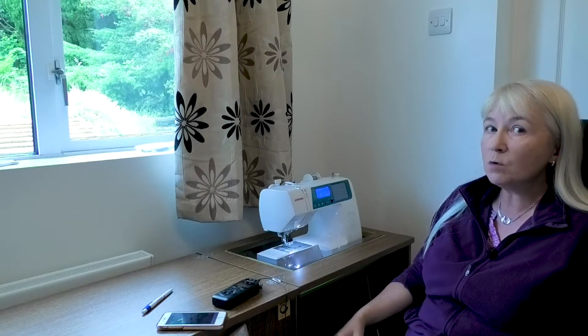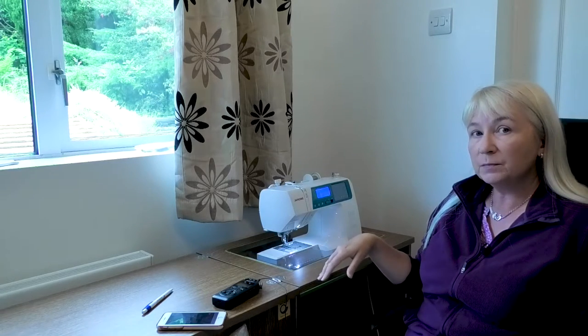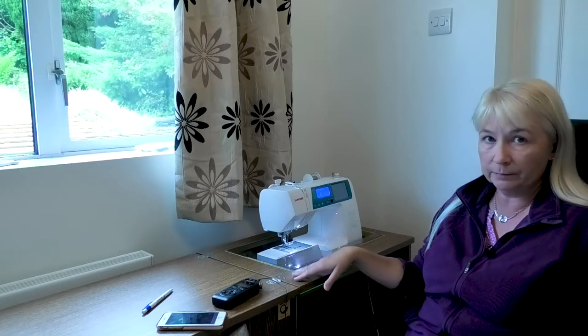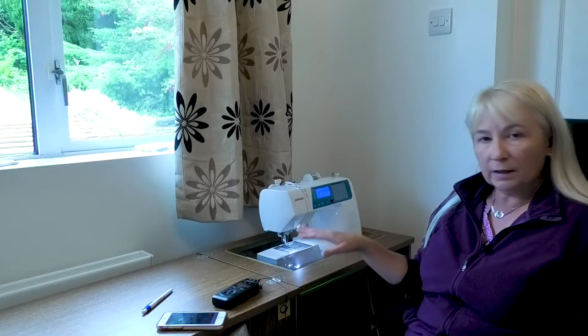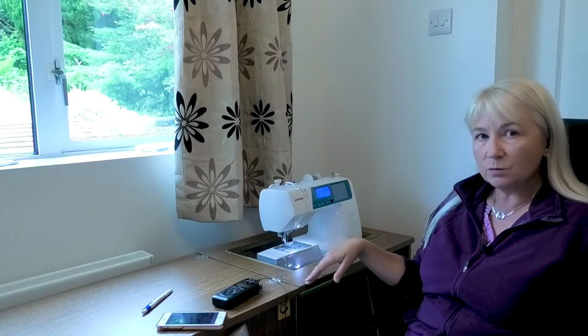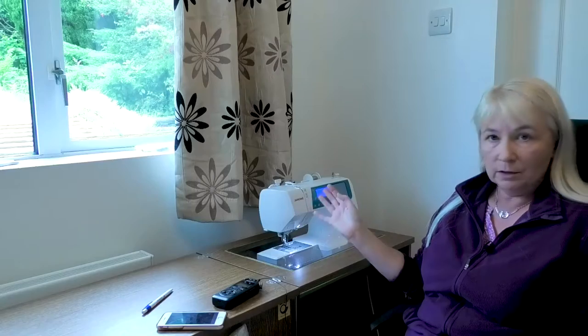There are several reasons why I chose this particular model. I wanted a computerized machine so I could play around a little bit with embroidery, stitches and patterns without spending lots of money. But a key point about this particular model: it's the first one of the Janone ones, I believe, that has fonts, letters, numbers and symbols programmed in, so you can write phrases up to 50 characters in length. That was a real plus point for me.